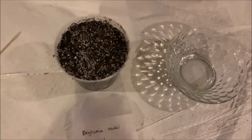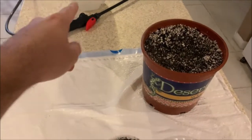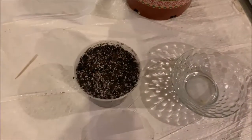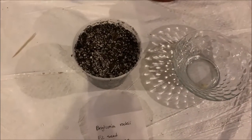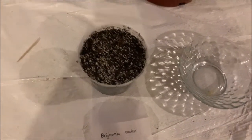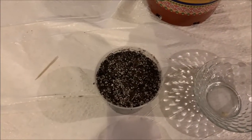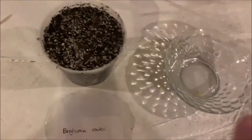I also want to mention that I have my mister over there — I will be using that. So instead of using the toothpick and the soil, I'll be using only the mister, and I have a Ziploc bag that I'm going to be using. I want to show you these incredible little seeds.